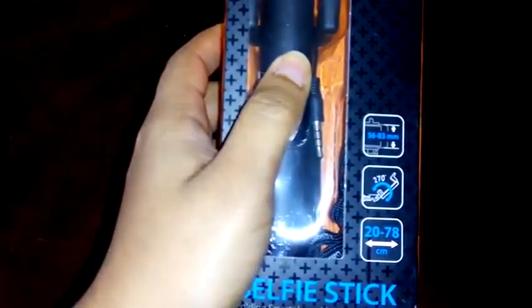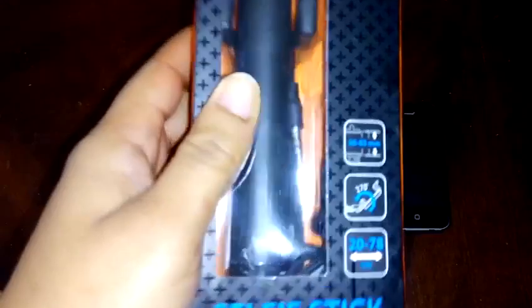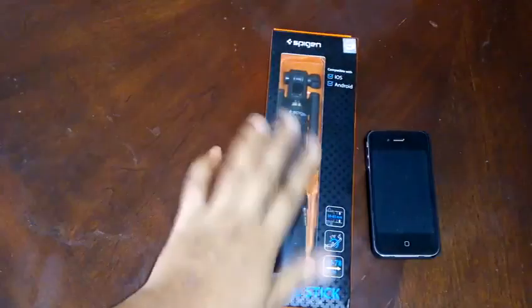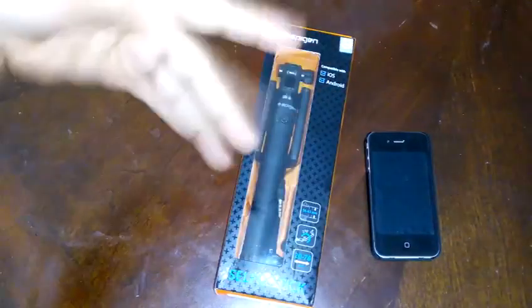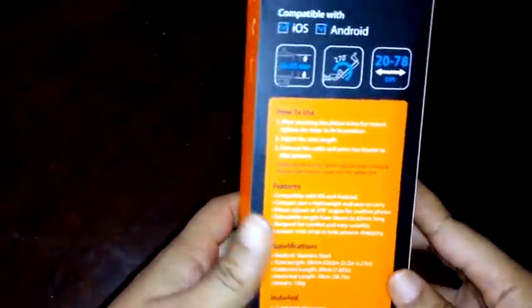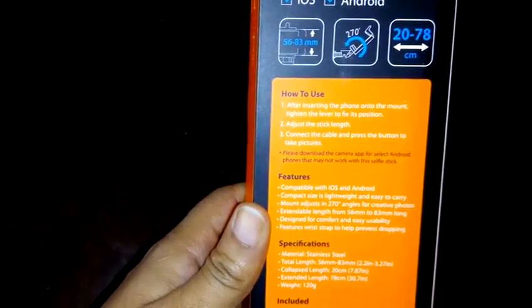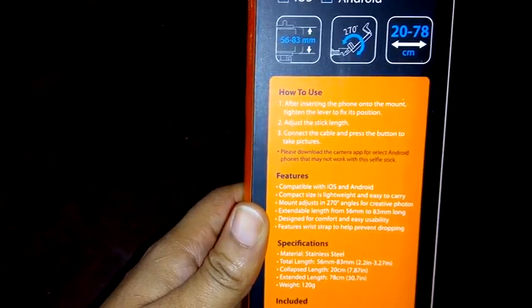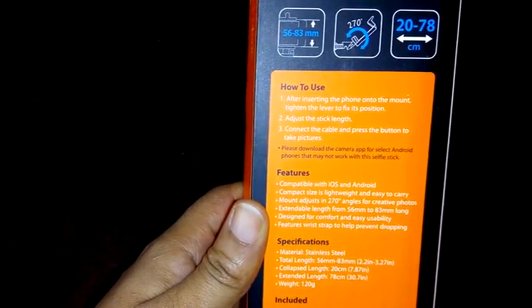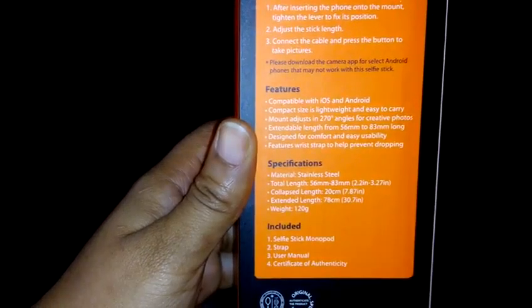The clamp rotates to 70 degrees and the stick extends from 20 centimeters to 78 centimeters. For the purpose of this review I'll be using the iPhone 4s. On the back of the box it states how to use it: after inserting the phone into the mount, tighten the lever to fix its position, adjust the stick length, connect the cable, and press the button to take pictures.